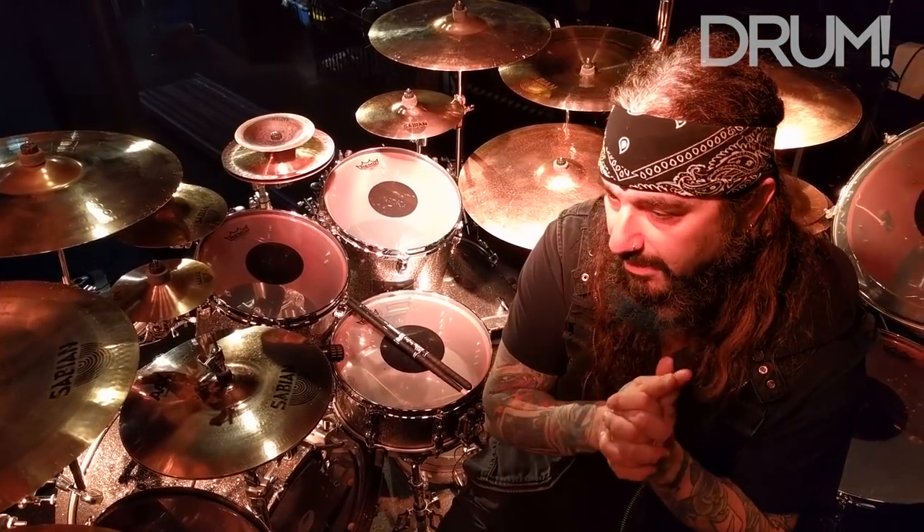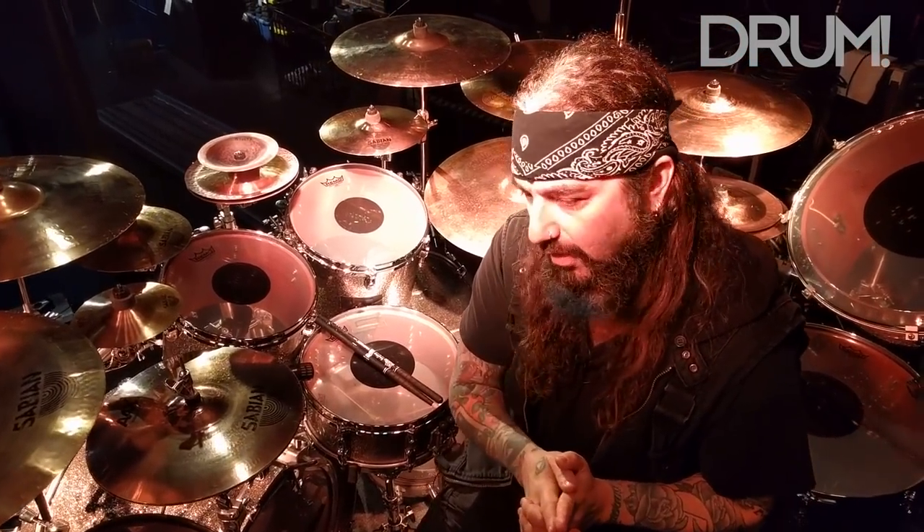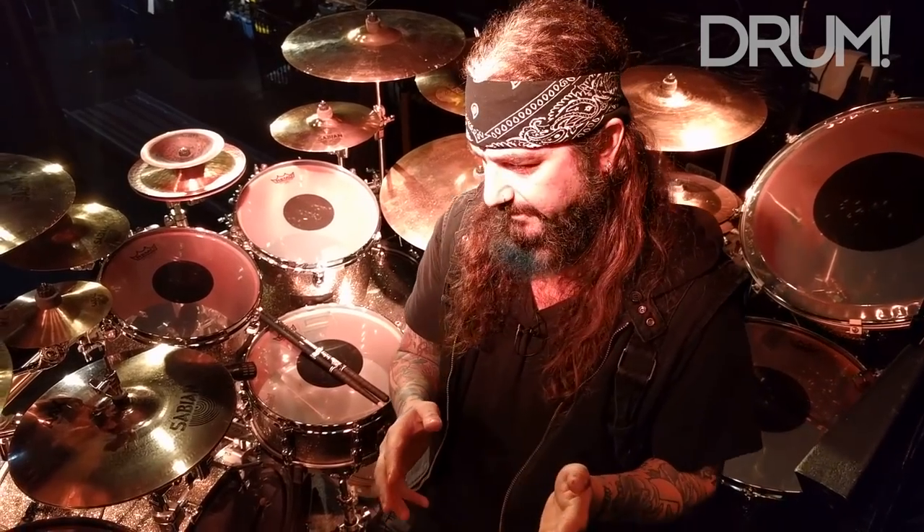Hello everybody, Mike Portnoy here, coming to you from San Francisco, where I'm on tour with the Neil Morse Band. We're going to take a walk through my kit, and this kit has been with me for several bands now.